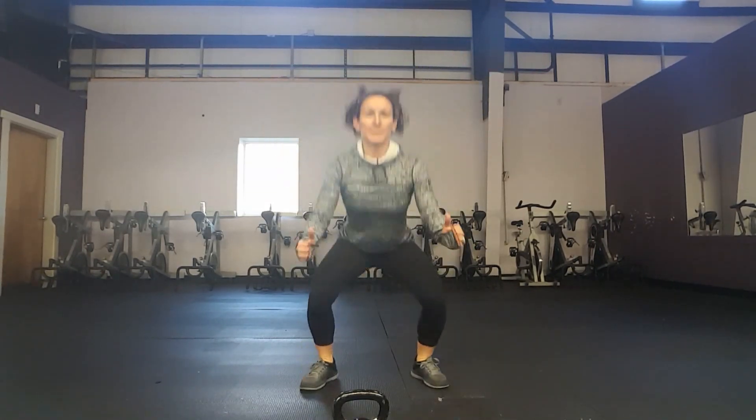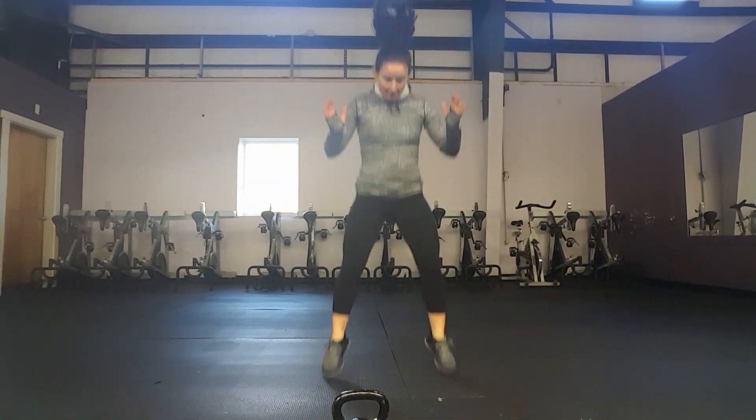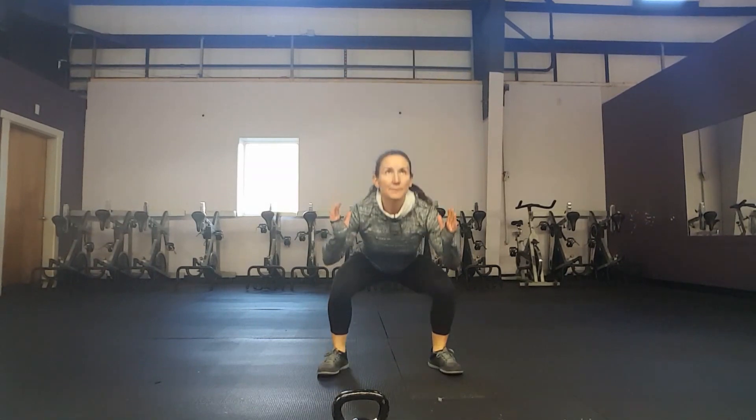The last exercise in round one of the functional intensity workout is a squat jump. Remember your squat form from the warm-up where we shift hips back — then jump at the top as high as you can for 30 seconds. Don't worry about getting too high; if you need to, just hop up off your toes. The squat is the important part. If you're advanced, jump as high as you can.